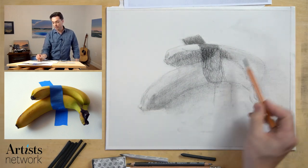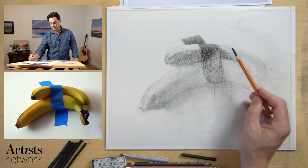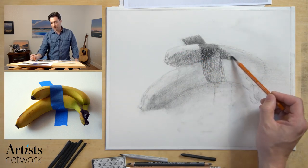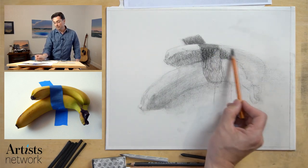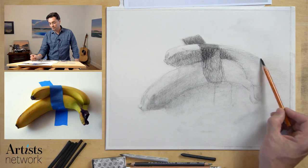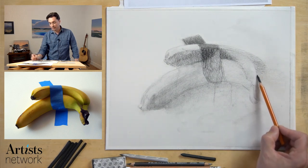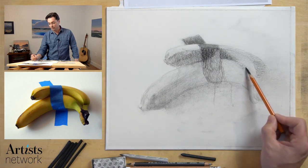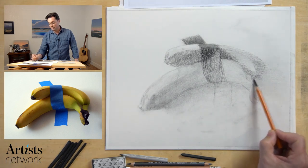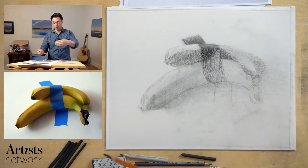Something to think about in your own work — if you're struggling with composition, really study what's happening with the alternating sequence of values. Is there a pleasing balance between light and dark throughout the piece? That's something I have really struggled with in my own work. When I'm outside painting, I pay so much attention to whatever object I'm looking at, I'm not thinking about how values as abstractions relate to the composition and the design of the piece. Alternating sequences of light and dark can help a viewer's eye move through the subject.